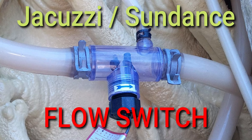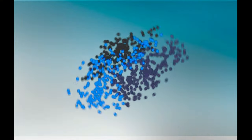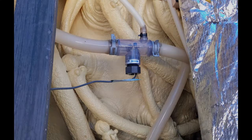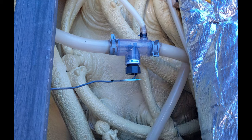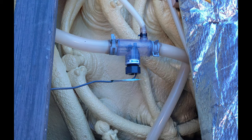This is how you change a flow switch in a Jacuzzi hot tub or a Sundance. For this hot tub here, I had to put a tarp around it — it was snowing out, it was really cold. I have a heater underneath it. I'm freezing, just trying to get this flow switch done. Not every hot tub technician wears sunglasses, flip-flops, and Hawaiian shirts. Hopefully this video helps you out a bit.